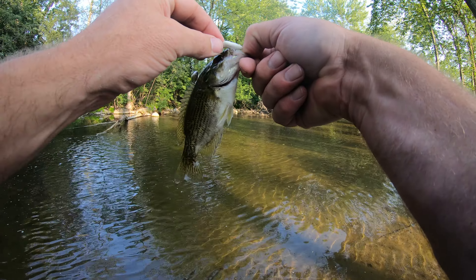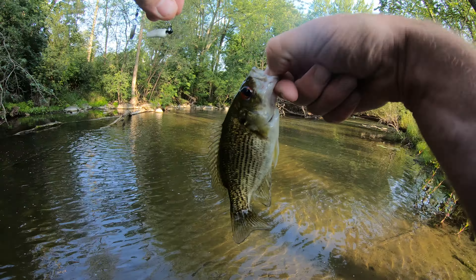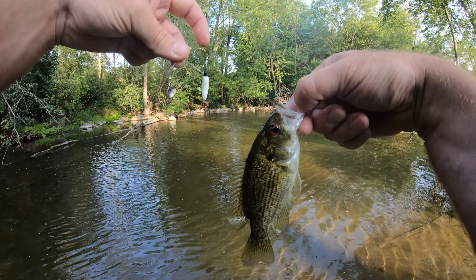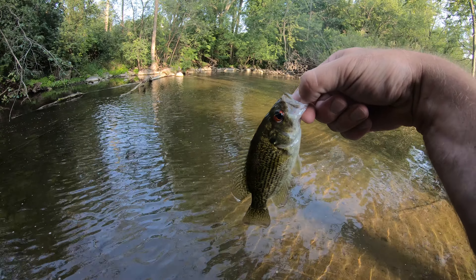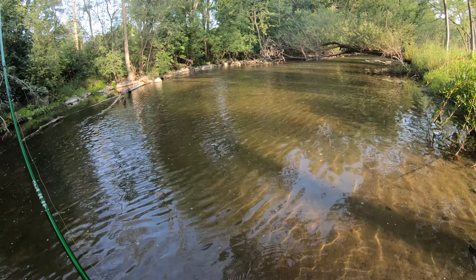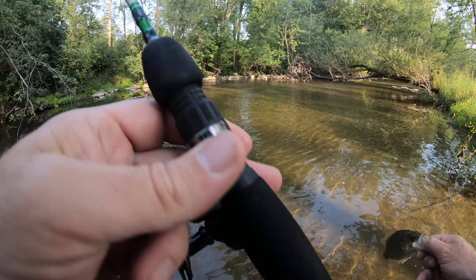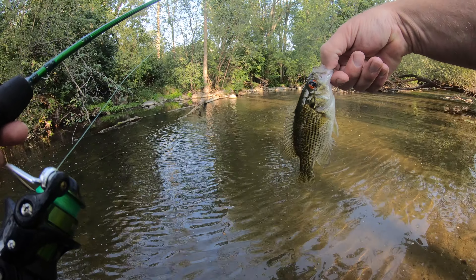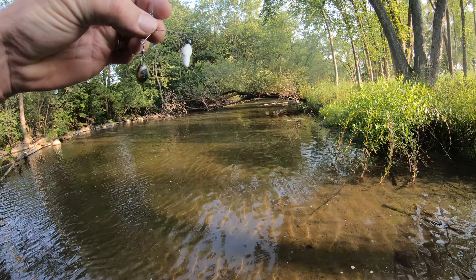This is a pretty special one too, because I got this beetle spin from a family friend. Unfortunately, a family friend passed away and that's why I have this beetle spin and this ultralight rod and reel - this Merrill ultralight rod and reel. It's older but as you can see it still works.